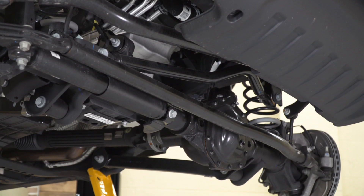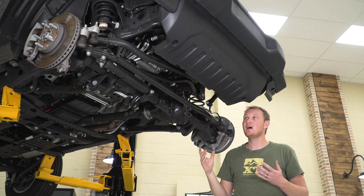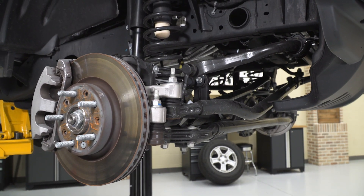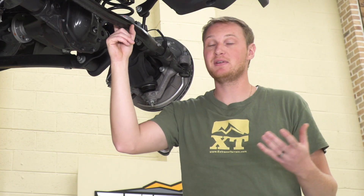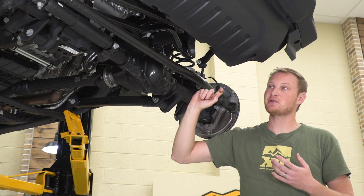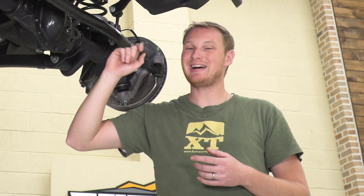One of the other bars up front is the tie rod. Its job is to connect the passenger side tire to the driver side tire so when one turns, they both turn together. We're not talking too much about the tie rod today because when you change the ride height and add a lift kit, it does not necessitate adding a new tie rod. On the JL especially, this is a nice, solid piece. It's adjustable so you can reset toe and do any alignment work you need to, but it's not necessary to change out the tie rod if you add a lift.